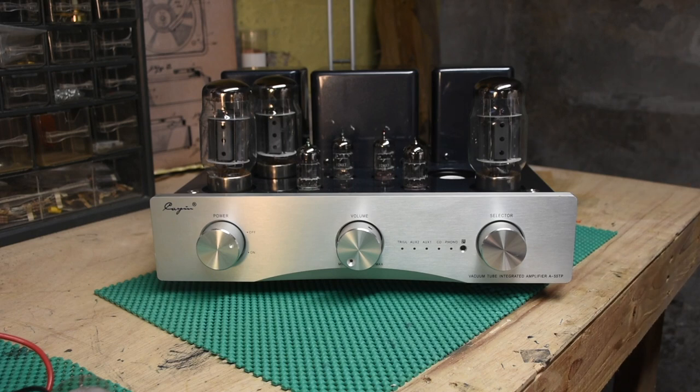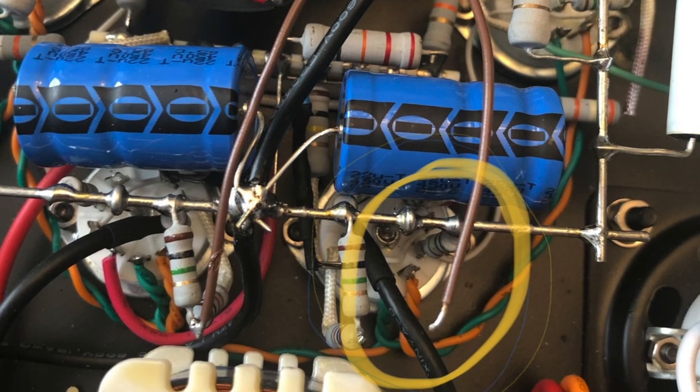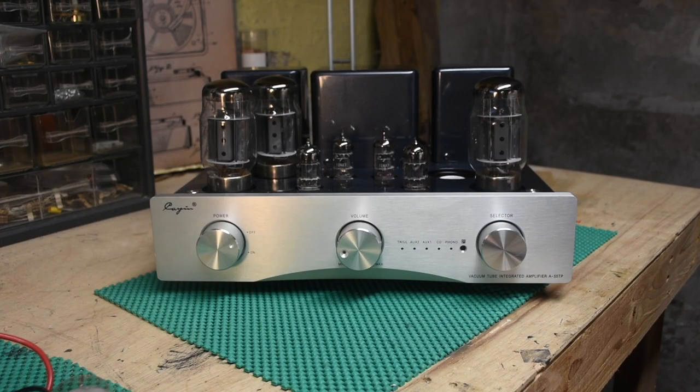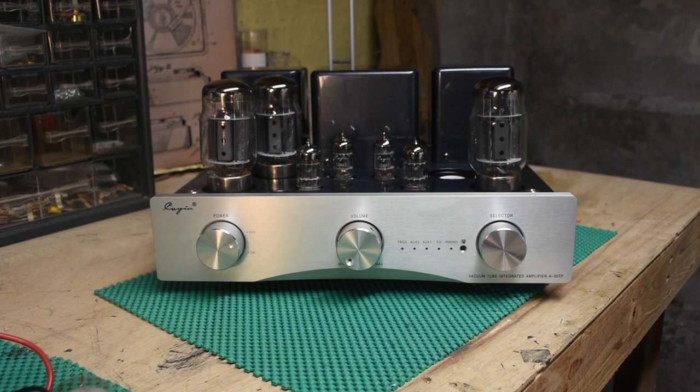I opened it up and immediately saw the problem — it wasn't the output transformer. There's a picture with a circle around the issue: the motorized volume pot. It had two wires, and one had plainly come loose because it wasn't making a strong mechanical connection — just soldered on top. Rather than replace the wire with a proper mechanical connection, I just soldered it right back on and gave it a couple of tugs to verify it would hold.